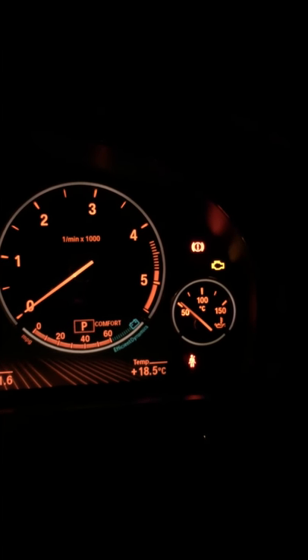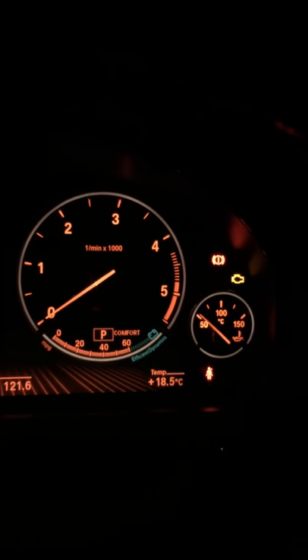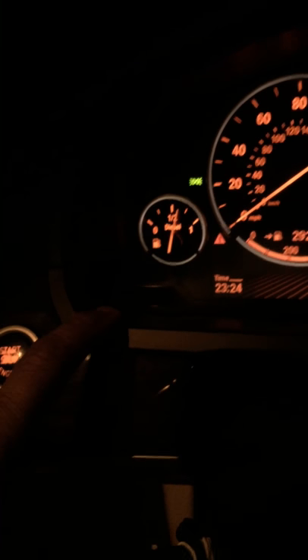As you can see, on the top right hand corner you'll see the brake light symbol which is in red, which is telling you there's a problem with the brakes. Now, what you do is go to the bottom left hand corner of your dashboard.